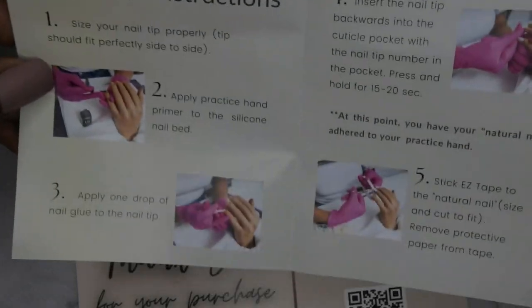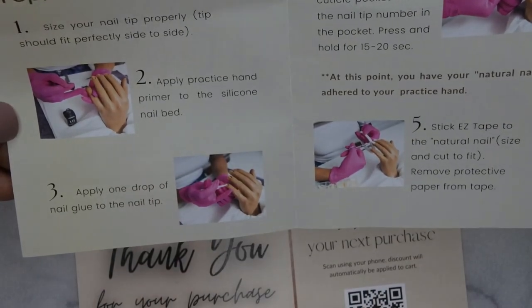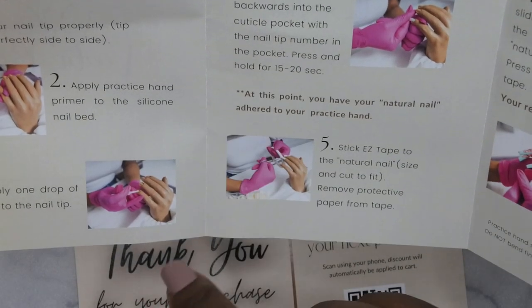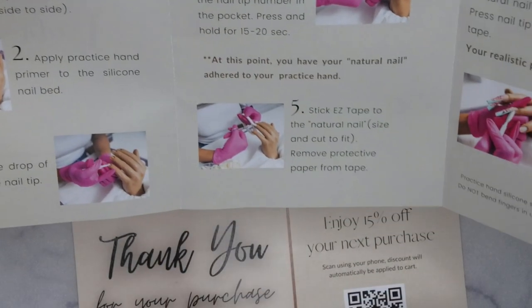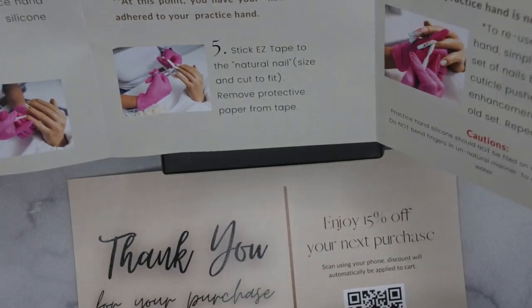She gives you care instructions about how to take care of the finger. It says: size your nail properly, apply practice hand primer to the silicone nail bed, apply one drip of nail glue to the nail, insert nail tip backwards with cuticle pocket, number in the pocket, press for 10 to 15 seconds. At this point you have the natural nails — stick easy tape to the natural nail size and cut it to fit.